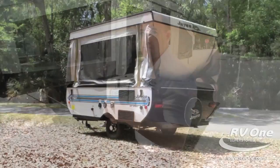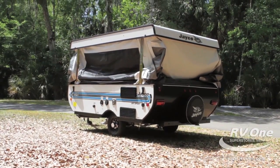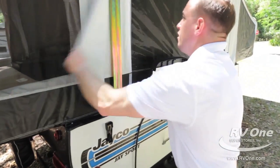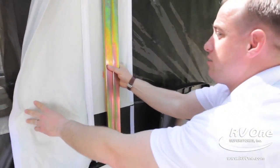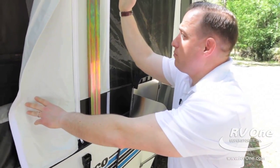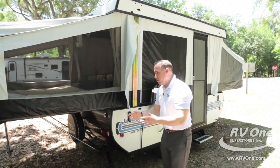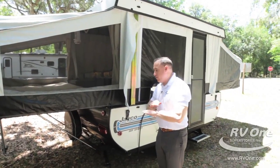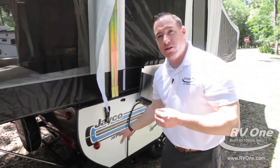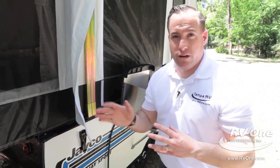Starting off with the lifter system, which is a Jayco exclusive with a lifetime warranty. The secret to it is right behind this panel — it's actually a double steel lifter system pushing the unit all the way up for the one-piece fiberglass roof. Underneath the coach, most brands use pulleys and strings, but Jayco uses a push-rod system fully encased in metal steel to ensure a complete lifter system, free of any hassles or issues.